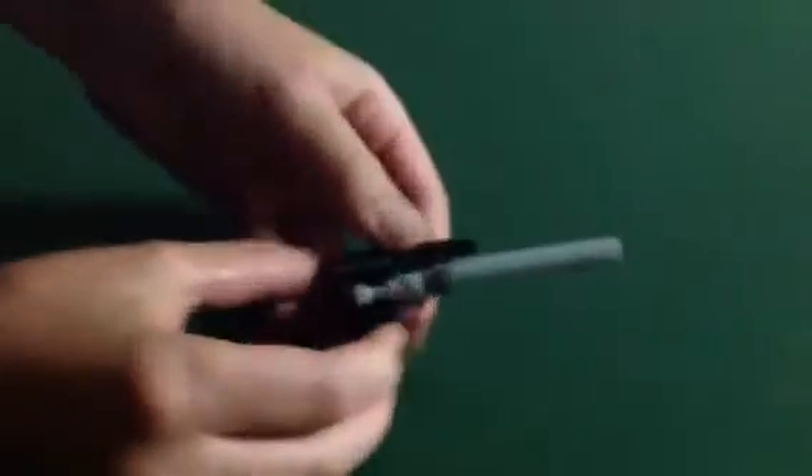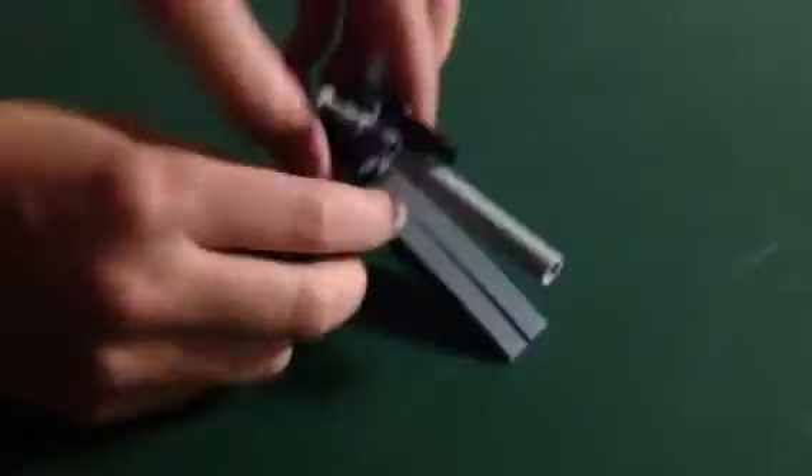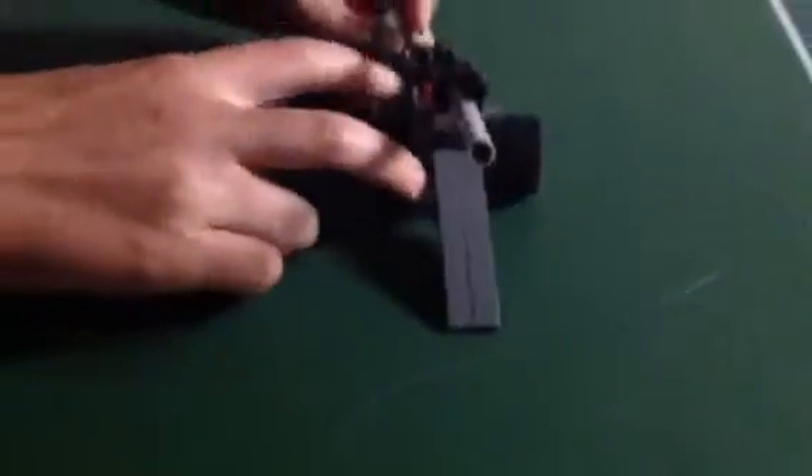Very nice, and you're going to snap that onto this half of the nozzle piece. Snap that, and then you're just going to take the whole thing, snap it onto the wheels, and you have your World War II German artillery cannon.